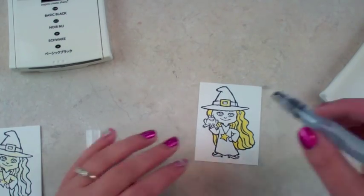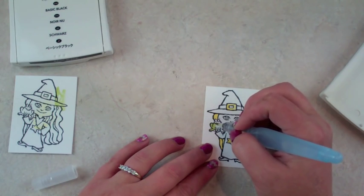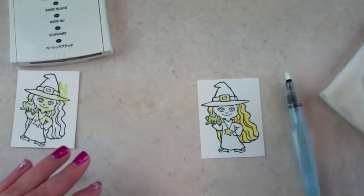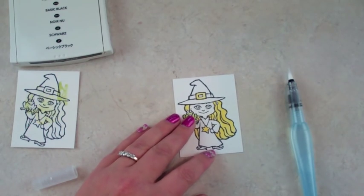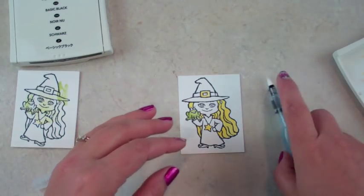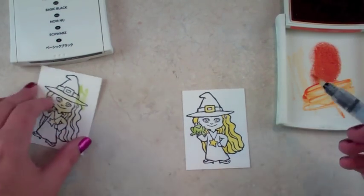We're going to do the same thing with the frog using green — you might want to test first to see how dark it's going to be. I really love watercoloring; it's very therapeutic if you need something relaxing. The colors I'm using are Pumpkin Pie, Old Olive, and Crushed Curry. I definitely want to test this one first.